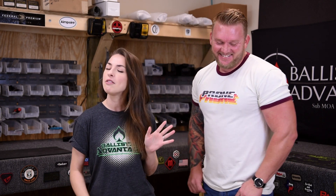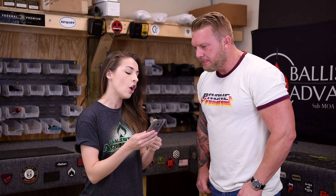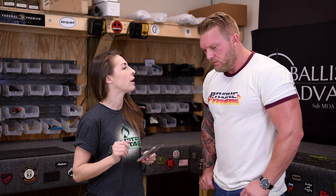We have two questions that are very similar today. Our first question is from Juan. Juan asks: why do you prefer the coil pins on a gas block versus tapered or dowel pins? Are they better?